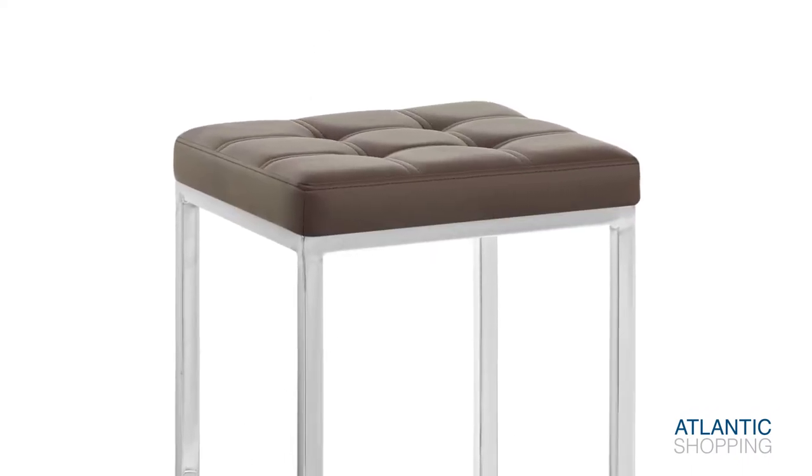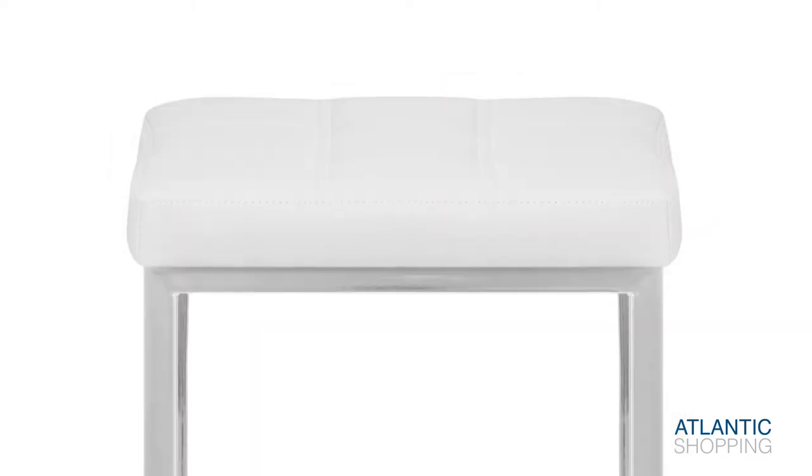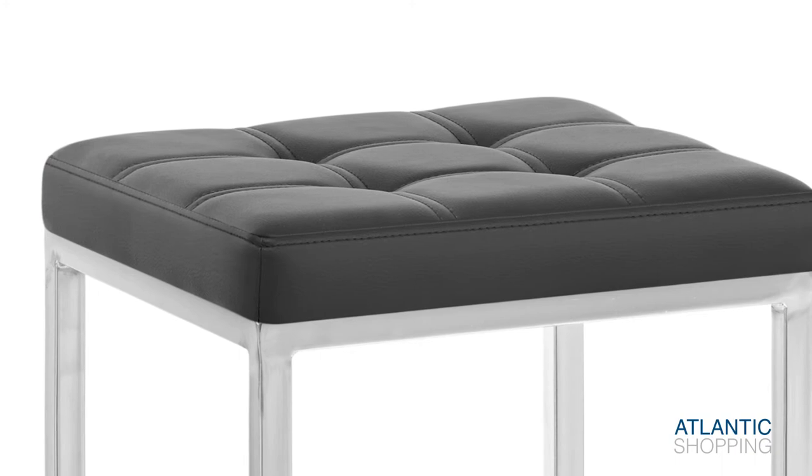The faux-leather seat pad sports a fashionable stitched grid pattern. High-density foam padding creates body, substance and shape. Meanwhile, its backless design means it can be smoothly placed beneath the worktop as and when necessary.